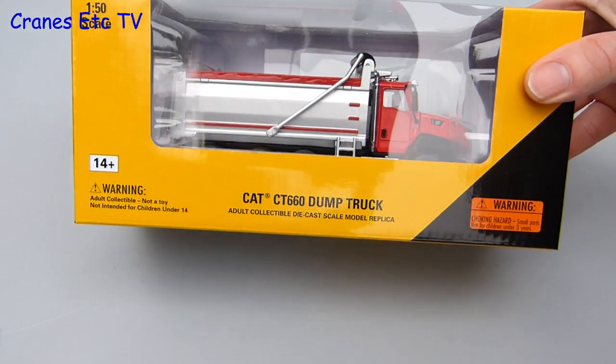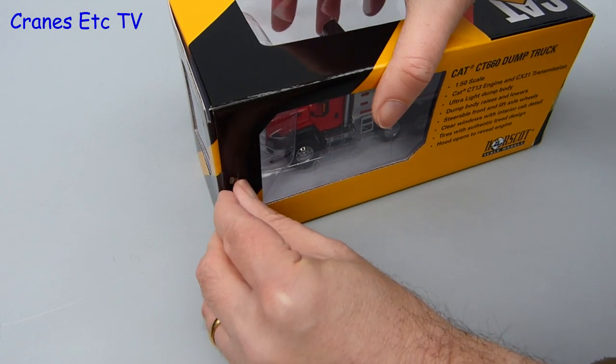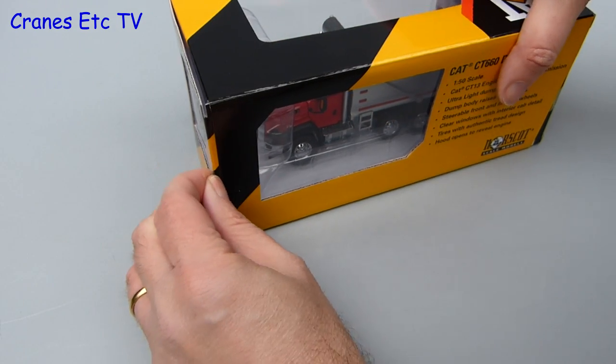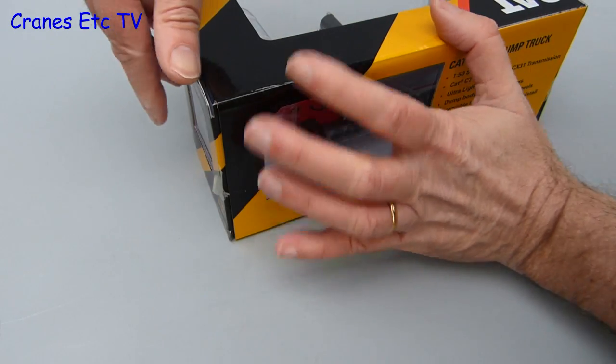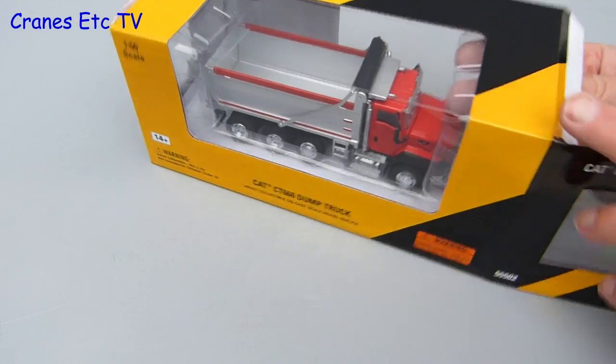This model of a Caterpillar CT660 dump truck comes in standard Northscott packaging. The box is factory sealed with little tabs that you can peel off, as long as you've got nails. If you've just got big fat fingers and thumbs then you're out of luck. Once you've got the end of the box open you can reach inside and pull out all of the innards.